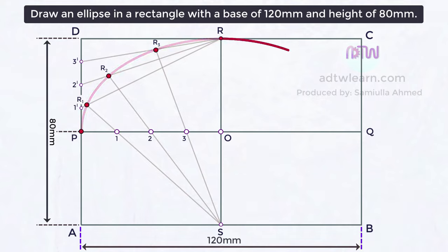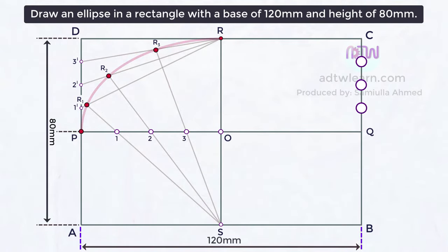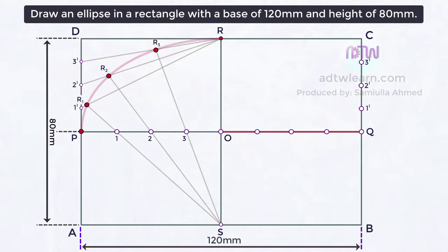To get another one-fourth of an ellipse, follow the same process. Take a ruler and divide the QC length into four parts, each part being 1 centimeter in length. Name these points 1-dash, 2-dash, and 3-dash. Next, divide the OQ length into four divisions, each division being 1.5 centimeters in length. Mark these points as 1, 2, and 3.